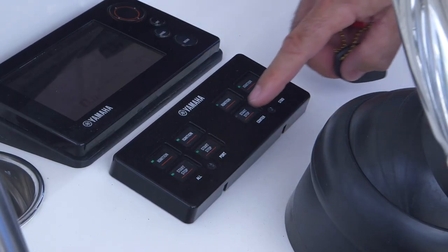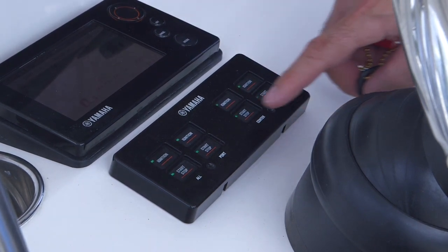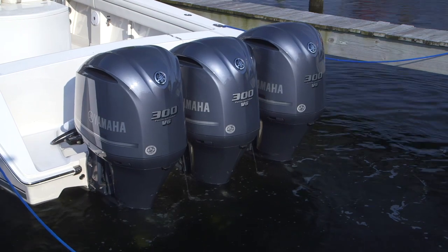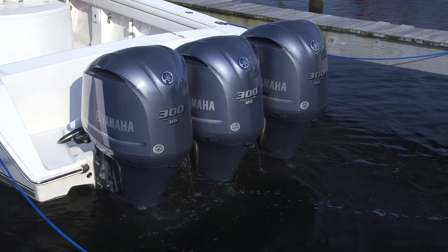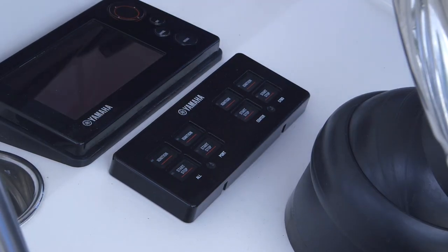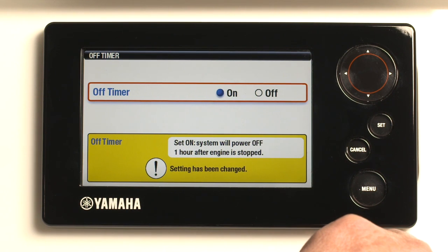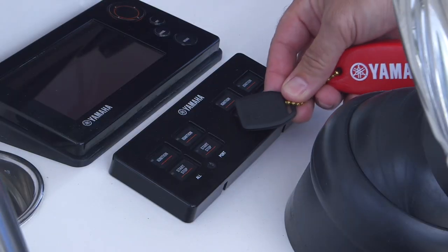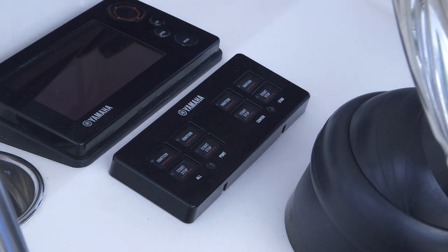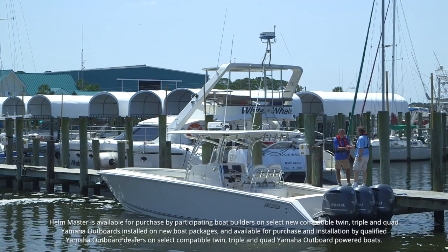Once the outboards are running, pressing the start-stop button again will immediately stop each outboard. All outboards can also be simultaneously stopped using the all-start-stop button. Once stopped, pressing the ignition button again turns off the ignition. A convenient time-out feature can be selected to turn the ignition off after 60 minutes — handy in case you forget this step. Once you have returned to the dock and are preparing to leave the boat, activate the Wycop system with a touch of the key fob. You'll hear one short beep, indicating that Wycop is active and that the ignition and fuel injection systems have been disabled — the engines cannot be re-enabled and started except via your key fob.